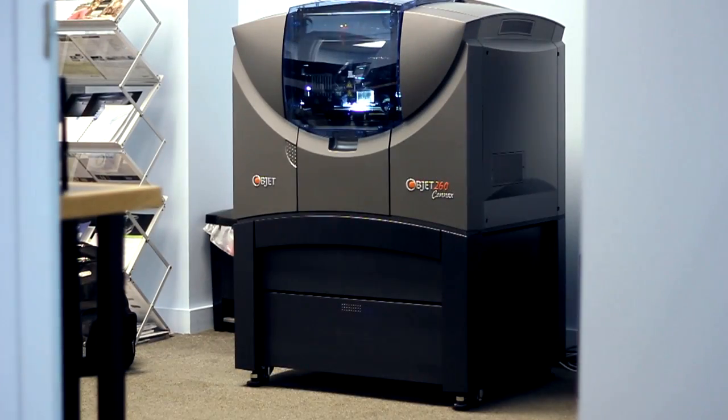Hey everyone, I'm Alex from Proto3000 and I'm here today to talk to you about how we 3D printed our kryptonite-like rock. Let's go check it out. We started by 3D printing it on our Objet 260 Connex.